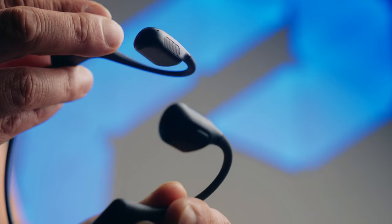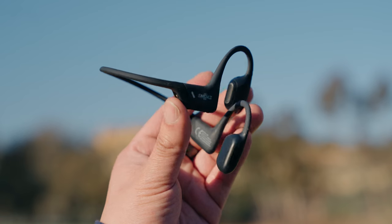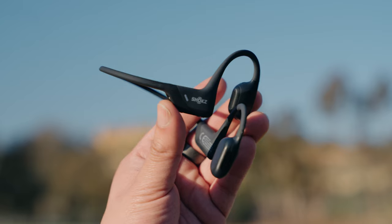The Shox OpenRun Pro and OpenRun Pro Mini are a fantastic pair of headphones packed with fascinating tech. If you'd like to pick them up or learn more about them, click the link in the description. Thanks so much to Shox for sponsoring this video so we can learn more about bone conduction technology and how our ears and sound work. It's been a blast. Thanks for watching — this is Tech Today, until next time.